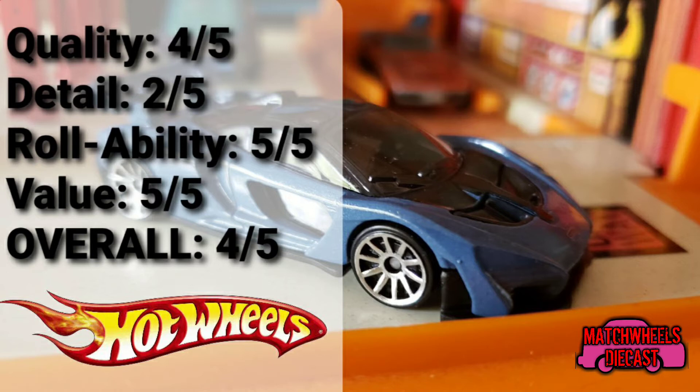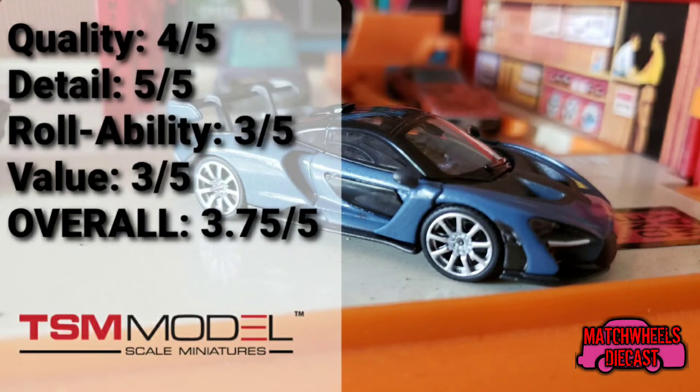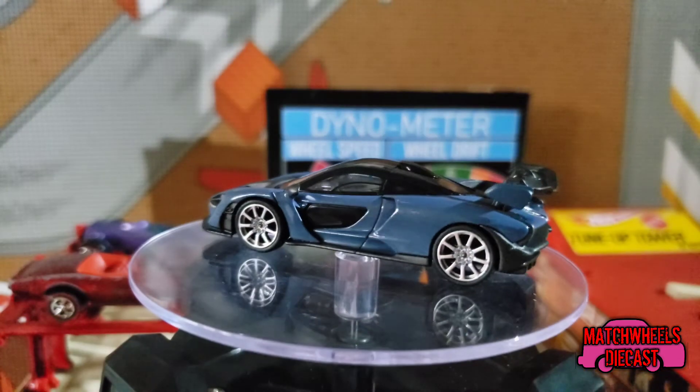For the Mini GT model: quality gets four out of five — decent quality control, though there was an issue I think resulted from shipping. Detail wise it gets five out of five — the car looks fantastic, the lines are crisp, and it's overall very well detailed. Rollability only gets three out of five — the rubber tires do tend to slow it down, but beyond that it is a good roller. Value also gets three out of five — for the ten dollars I paid, it could at least have an opening hood or something. Overall it gets a 3.75 out of five.